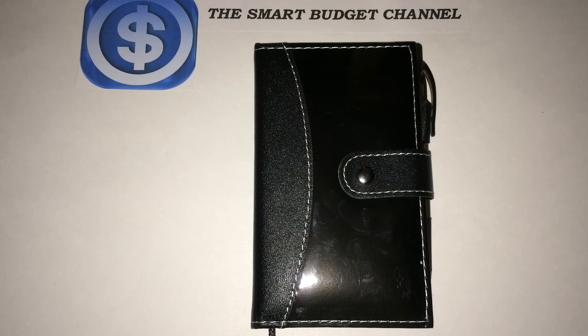Again, this is the Smart Budget Channel. If you're new to the channel, please hit the subscribe button below. We do budget-friendly product reviews here, anywhere from prepper items to household items and everything in between. We also do some personal finance talk, DIY projects that can save you money, a seasonal EDC — everyday carry — series kept budget friendly, plus Dollar Tree hauls, Walmart hauls, and eBay and Amazon product reviews and hauls.